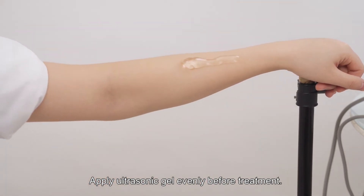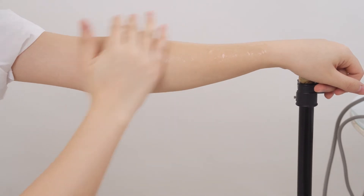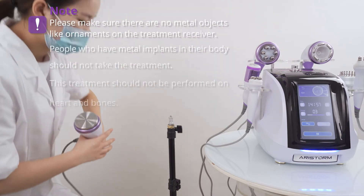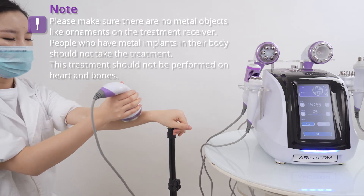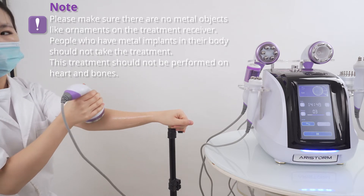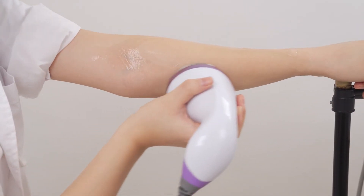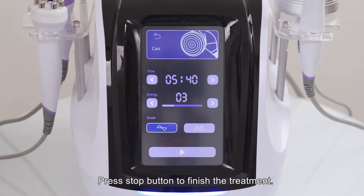Apply ultrasonic gel evenly before treatment. Press the stop button to begin the treatment. Please note: make sure there are no metal objects like ornaments on the treatment area. People who have metal implants in their body should not take the treatment. This treatment should not be performed on the heart or bones. Press the stop button to finish the treatment.